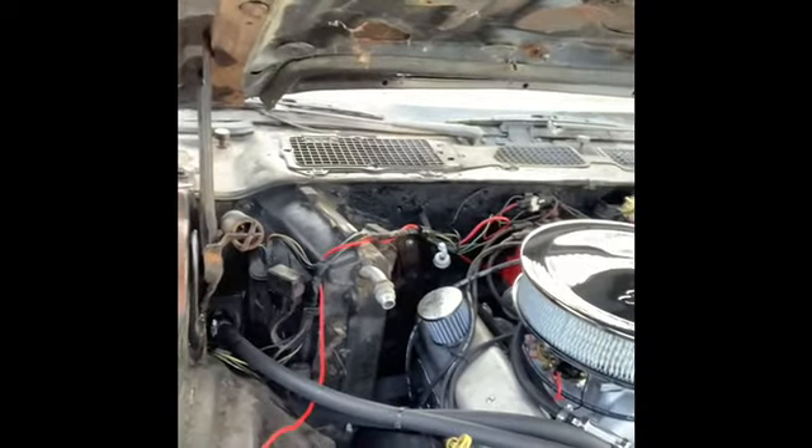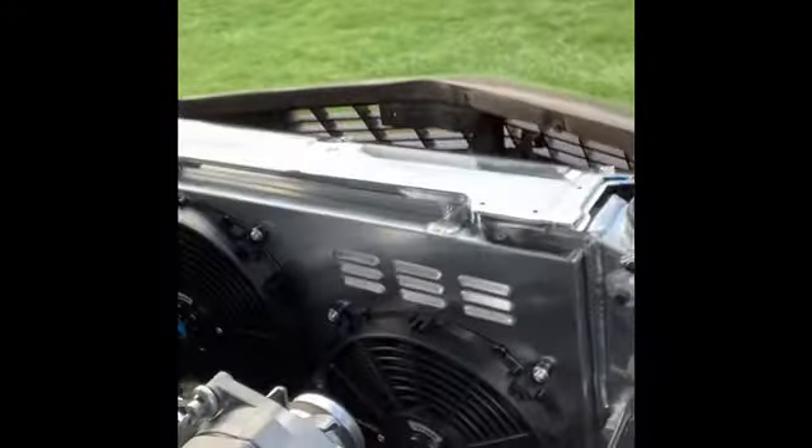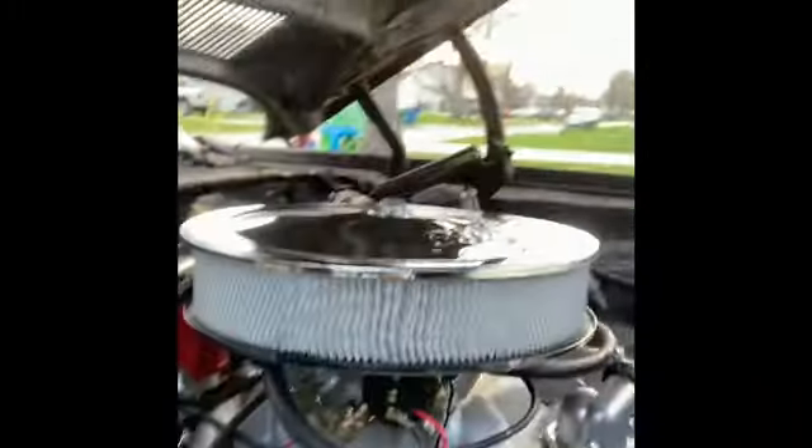It's a budget build so we're not looking for nothing perfect, but we want it to look real decent. Check my fan out guys - three row, two fans, electric fans, plug and play. Everything looks good.